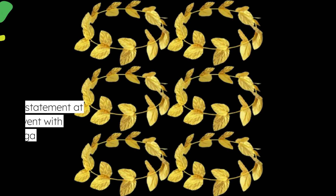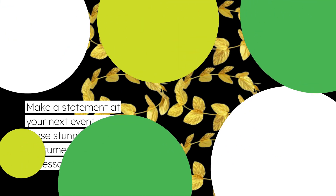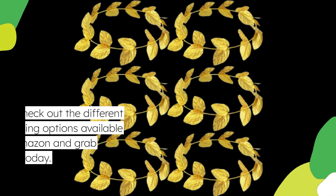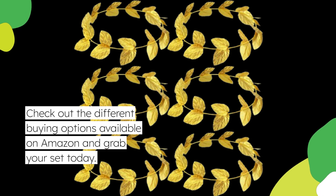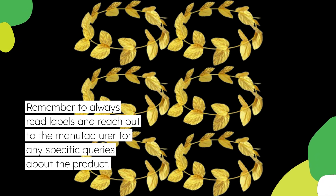Make a statement at your next event with these stunning toga costume women accessories. Check out the different buying options available on Amazon and grab your set today. Remember to always read labels and reach out to the manufacturer for any specific queries about the product.